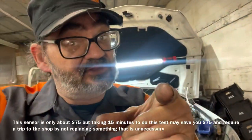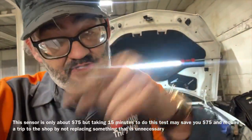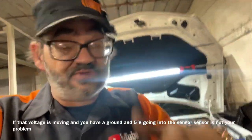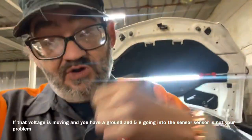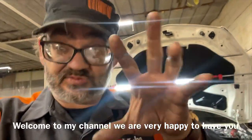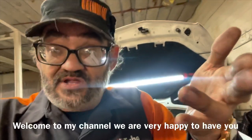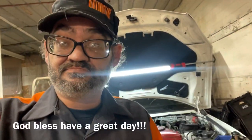No matter what it is you're doing in life, if anyone else can do it, I promise you can do it too. Hopefully this makes sense — I tried to make it as easy as possible because not everybody knows this stuff; I had to learn it too. A lot of vehicles work under this principle when using switches and sensors like this, so if it has three wires on it, you pretty much know how to test it no matter what it is. God bless, folks, have a great day.